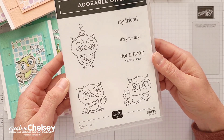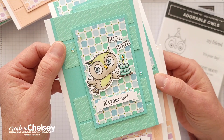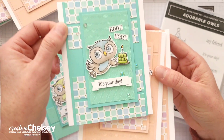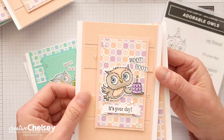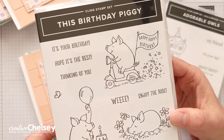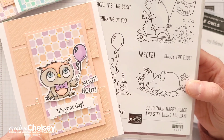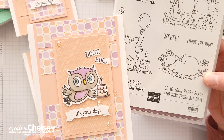Here's the stamp set that I used — and again, this is another Celebration item. Because I wanted these to be birthday cards, I added some extra images from the This Birthday Piggy stamp set. You can see that I've added the balloon on these cards and this cute cake on these cards.